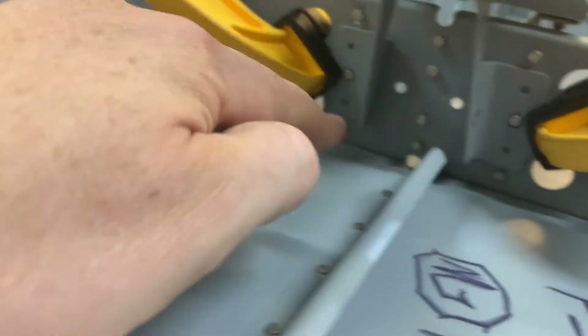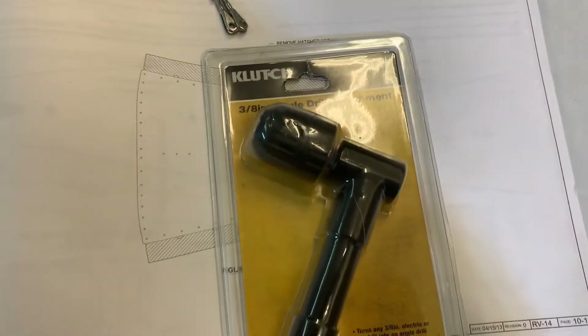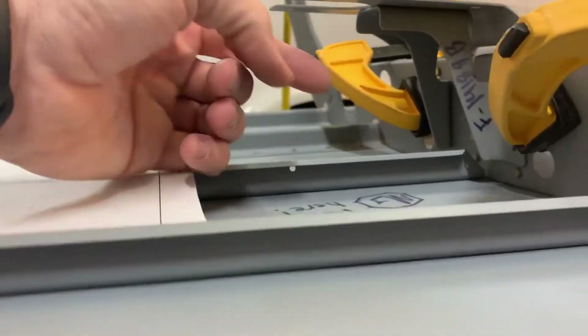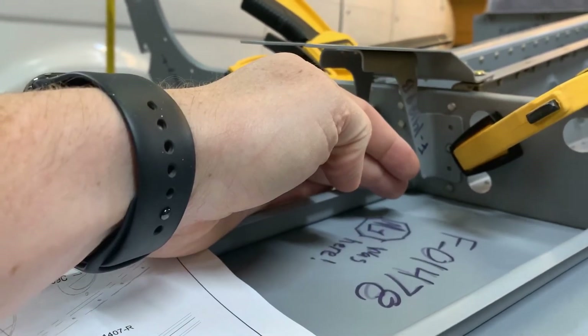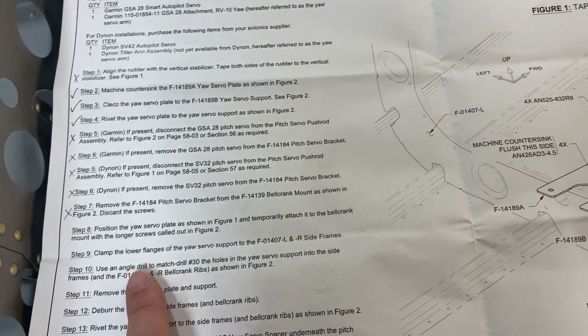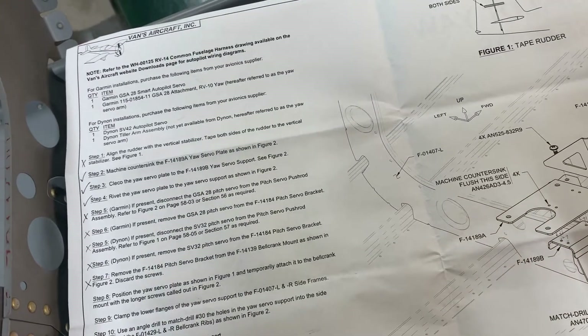It says to clamp the flange right here to the back side and drill your holes, which I'm just about to do, and then you're of course going to rivet. This is the first time I've run into it — I do need an angle drill attachment, because no matter what I do I cannot get the drill perpendicular to the hole right here; it's just at an angle that won't allow it. So when you're at the step where it says clamp the flanges and use an angle drill — they're not kidding. Even with the kit not fully built, you will need an angle drill.